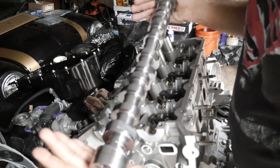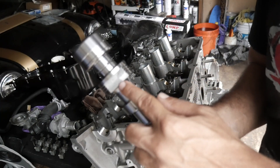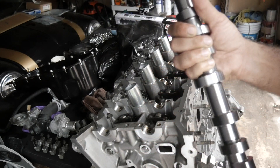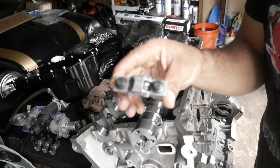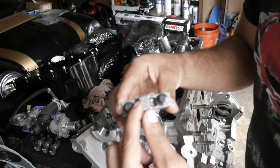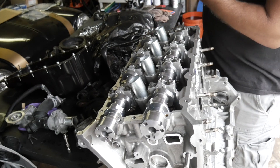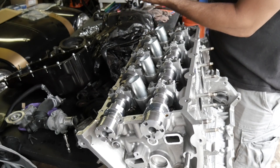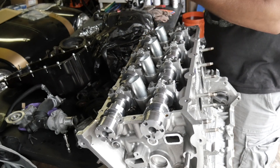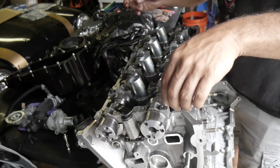Here's our camshaft — you can see we got a number etched in here. This number is etched into your cam and then you match it up with the serial number that you have in your box to make sure it's the correct cam. So we're going to go ahead and lube this up and then drop it in. With each one of your caps there's a number to let you know what order in the sequence it is and also an arrow to let you know which direction it needs to be facing. We put in a little bit of lube, add a little bit of oil, and she drops in just like that.